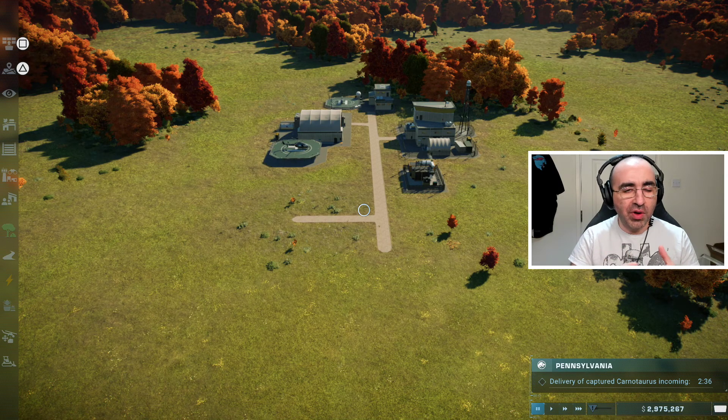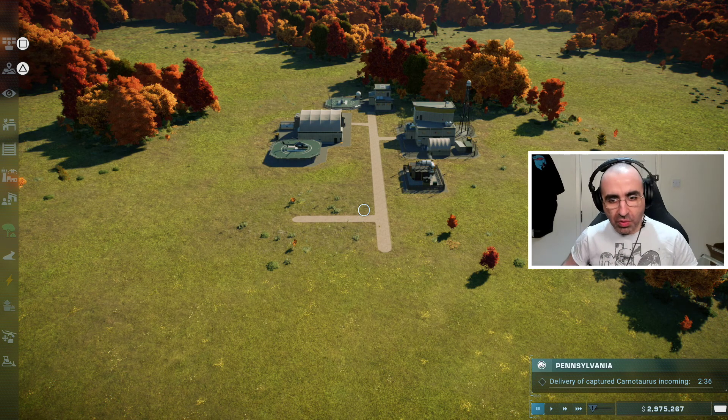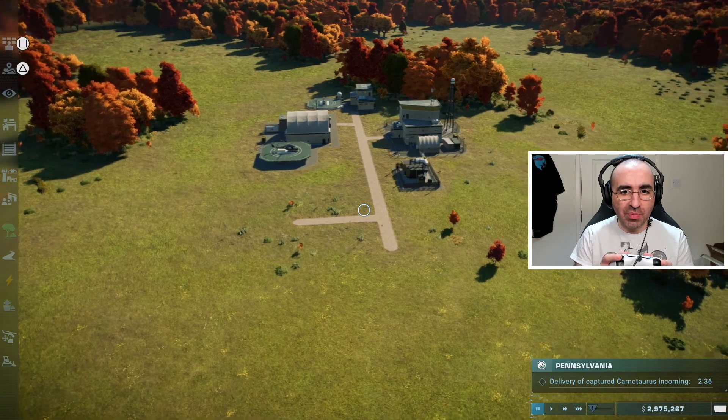Hello guys and welcome. In this video I'm going to be showing you how to use the PlayStation controller when playing Jurassic World Evolution 2.